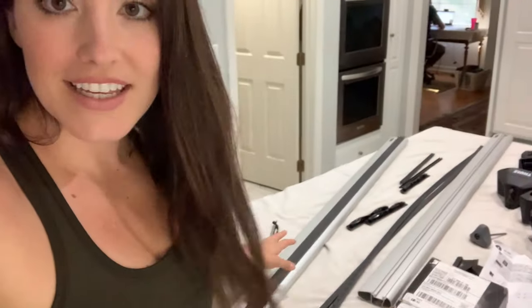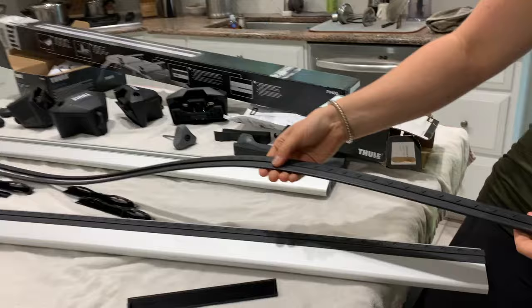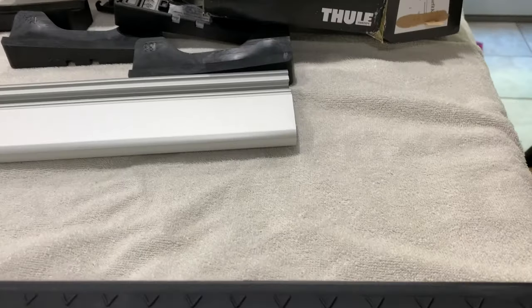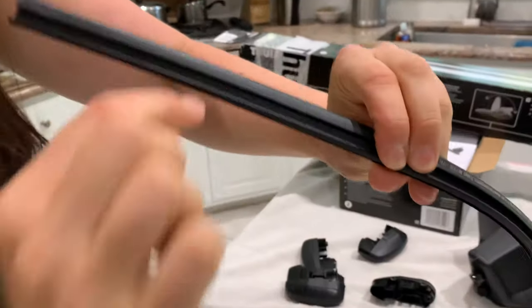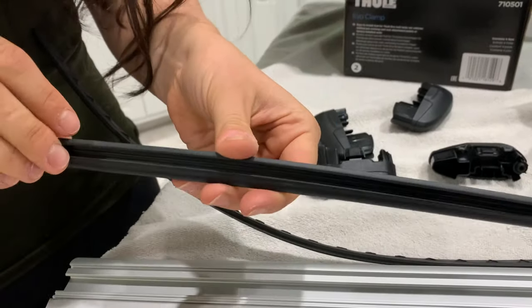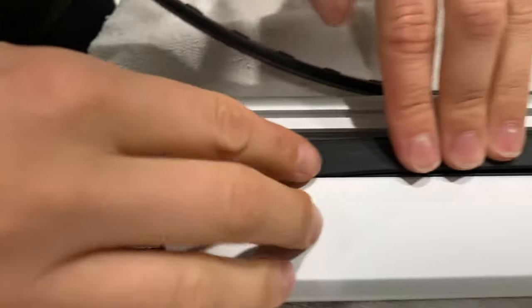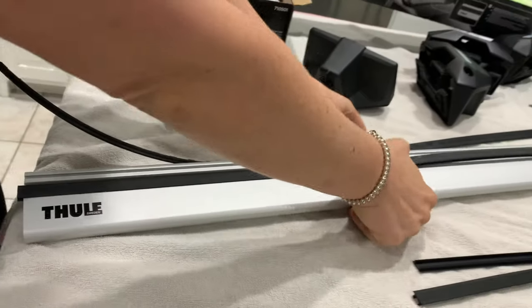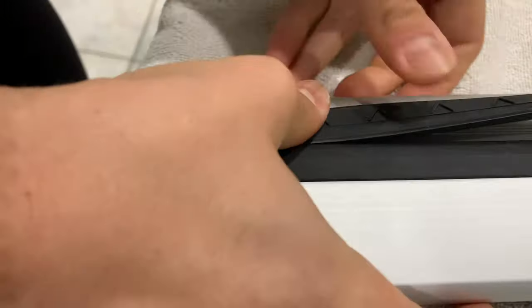So the first thing is the actual wing bar. I just did one so you could see what it ends up looking like. This piece right here actually comes fused together — you just rip it apart and then put it together like so. You'll notice that each one has a little groove on the inside. You'll take the one without the arrows with the short side facing the Thule symbol and start to pop those into the groove all the way down, and then the same thing for this one with the arrows facing up — that's the shorter side end. Start popping that in and take it all the way down to the end.